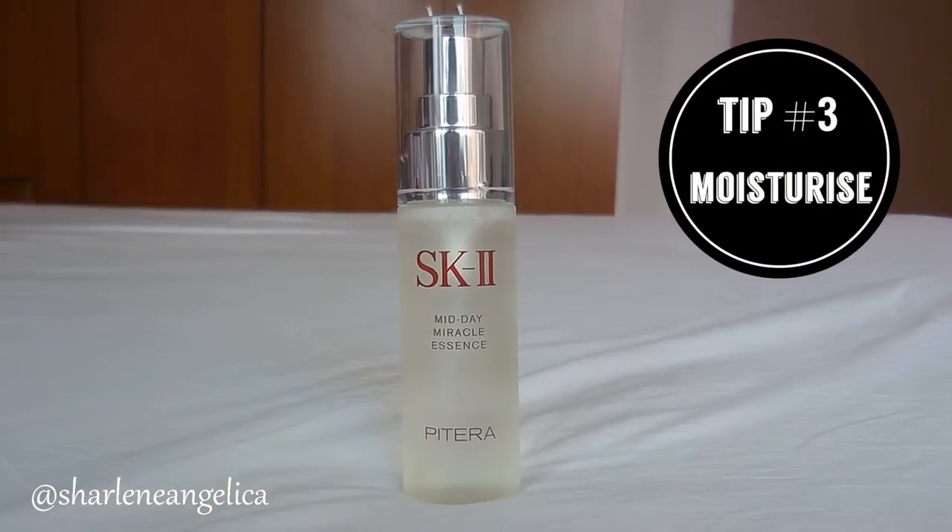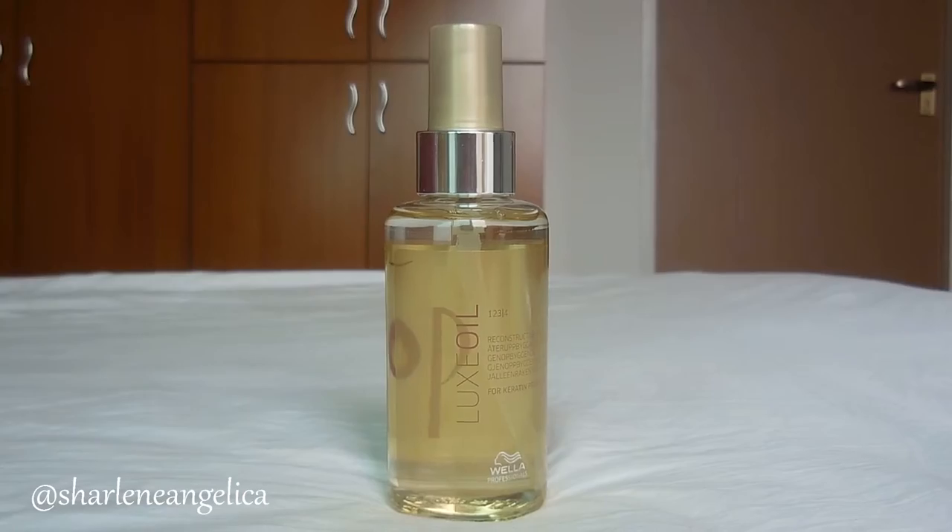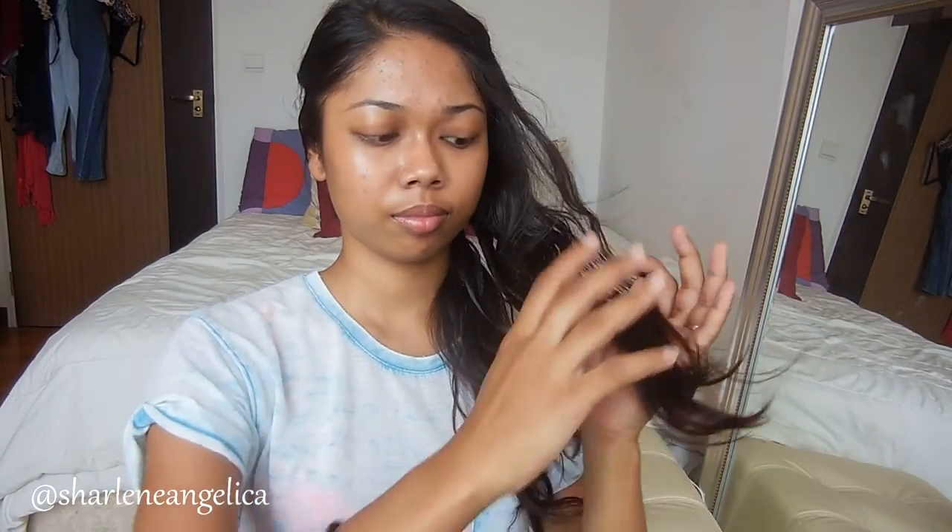So during the summer my first step for my skincare regimen would be to exfoliate my face, and then I will tone using the SK-II Facial Treatment Clear Lotion, and then I'll moisturize. Which brings me to my next tip — tip number 3 would be to moisturize, and I'm using this SK-II Midday Spray for my face and this Luxe Oil for my hair, because during the summer we want to make sure that our skin and hair are not dry because of the intense heat.